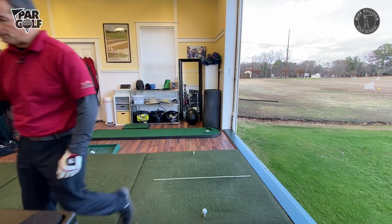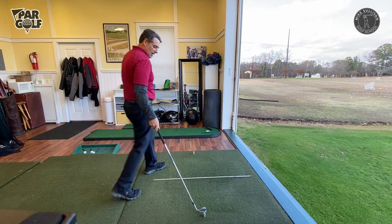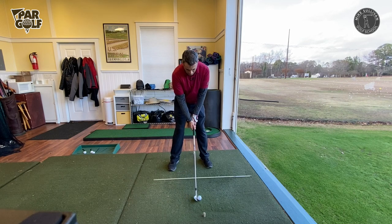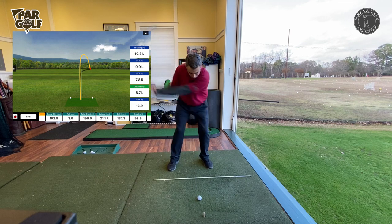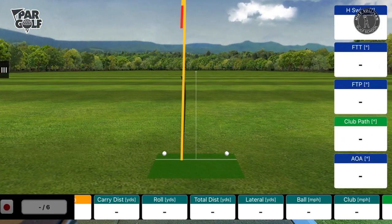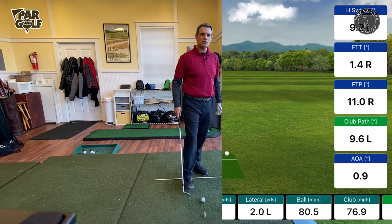I'm going to grab a pitching wedge. We get people all the time who say they're okay with their pitching wedge but it's their driver. Let's take a swing with this pitching wedge. I hit behind that a little bit, which will happen, but it's straight. If you look up at that FlightScope monitor, the ball went straight ahead.